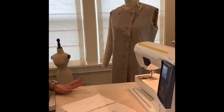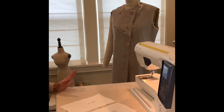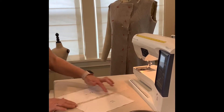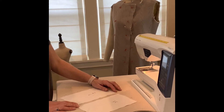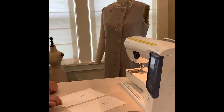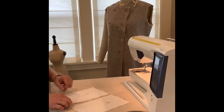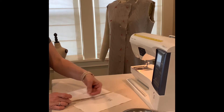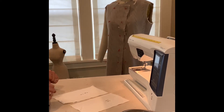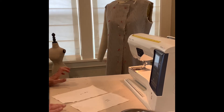The French seam is used to encase the raw edges when we sew this sample. We're going to sew this seam twice, so that all these raw little bits of threads won't come off when you wash your garment.